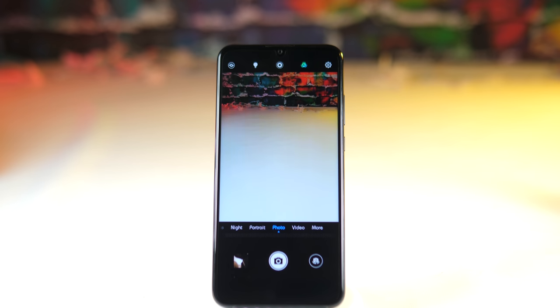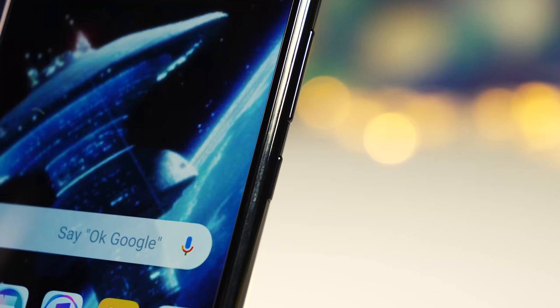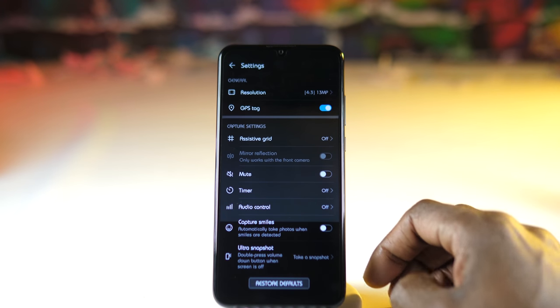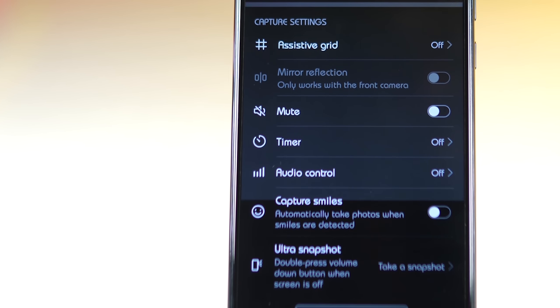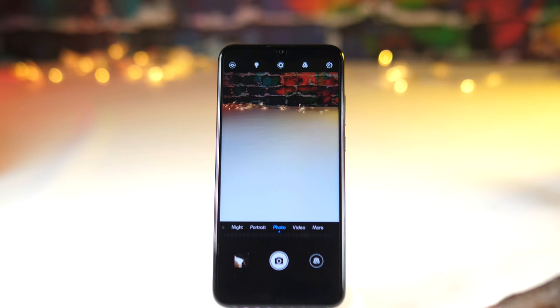One thing to note is that when the AI is turned on, you'll be shooting pictures at 8 megapixels. Turn it off if you want to shoot at 13 megapixels. And then finally at the top is the settings tab, where you can change the photo resolution or turn on the audio controls, which allow you to take a picture by saying certain commands like 'say cheese'. There's also the ultra snapshot, which lets you take a picture almost straight away by double tapping the volume button when the screen is off.